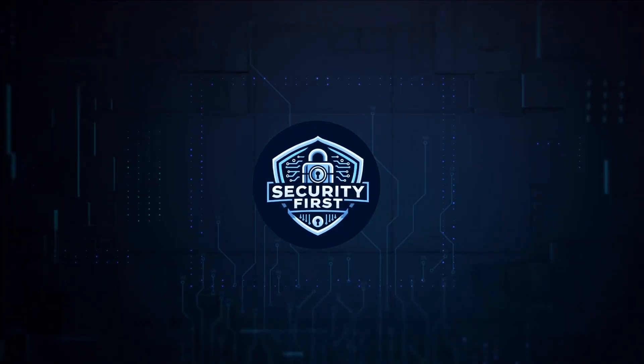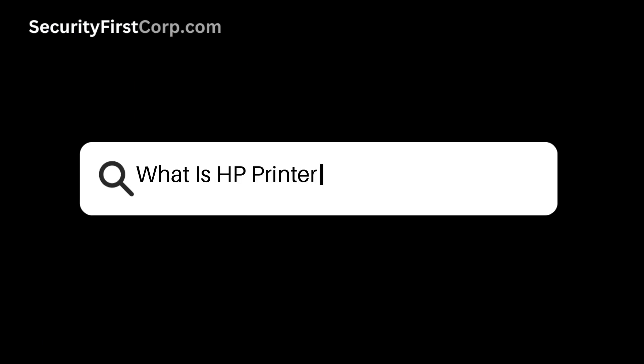Security First Corp. Safety through knowledge. What is HP Printer Network Security Key?